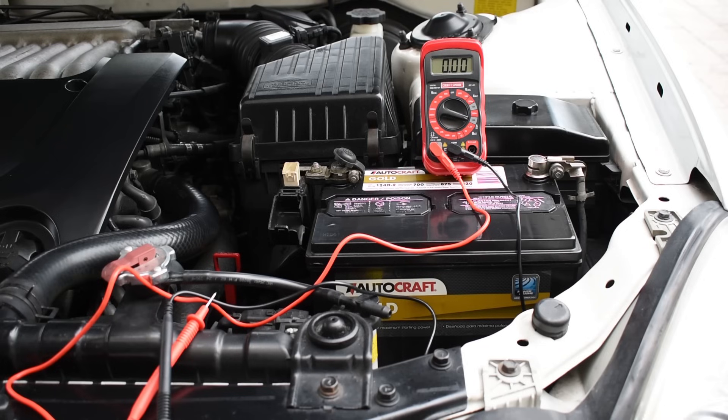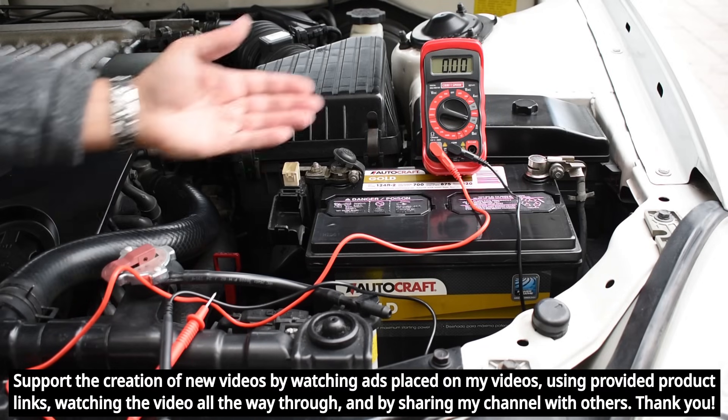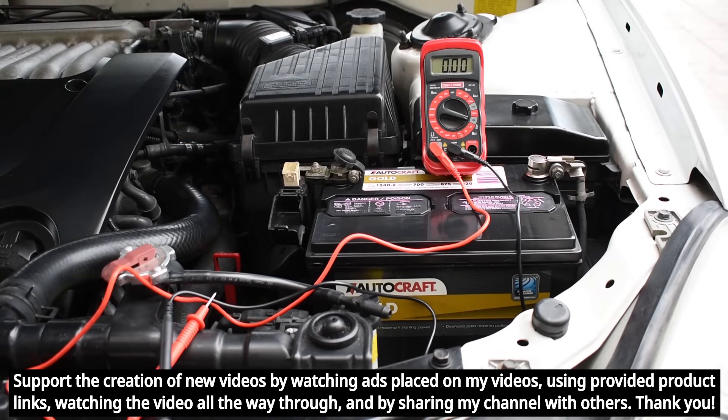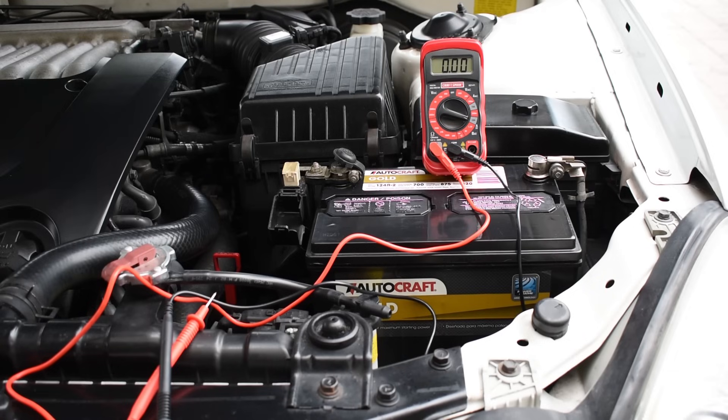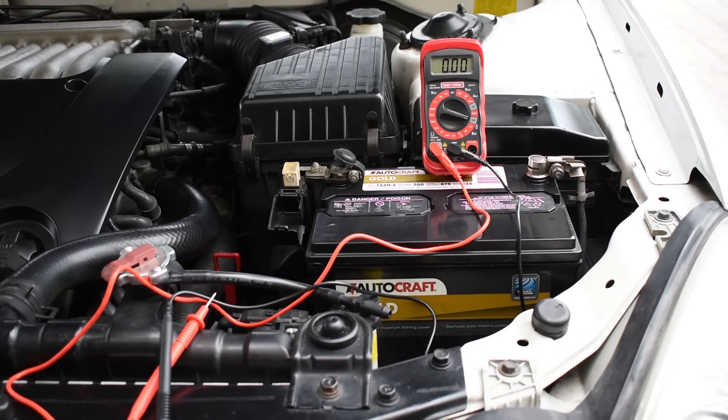The first method is the one most people will likely be able to do, because most of you will have a digital multimeter, or you can go to Harbor Freight and pick one up for around five bucks, and while you're there grab some jumper wires. Before performing the test, make sure you do not have a hood light on the vehicle that's on, because it's going to give you an inaccurate reading.